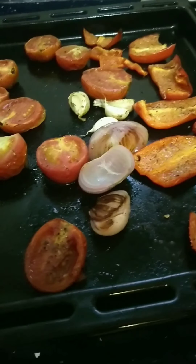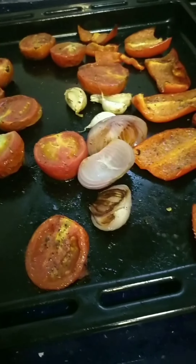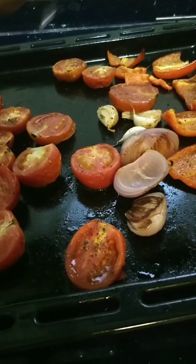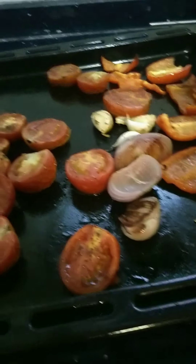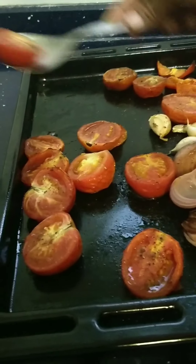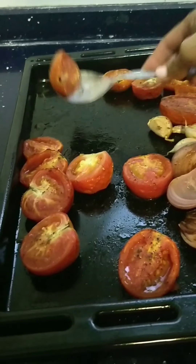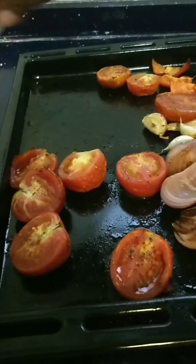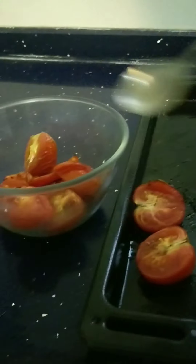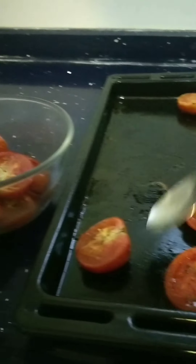Now we will let it cool for a while. We are going to transfer all of these tomatoes and bell peppers into a glass bowl. We will cover this and let it steam — once the steam is trapped inside the bowl with the lid, it will be easy for us to remove the skin.